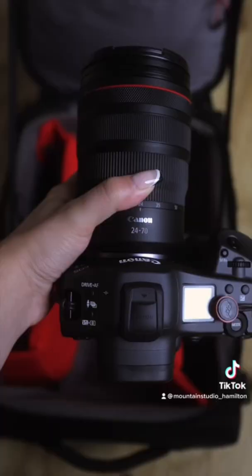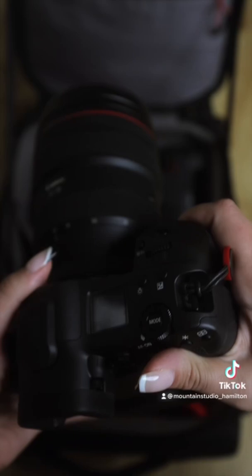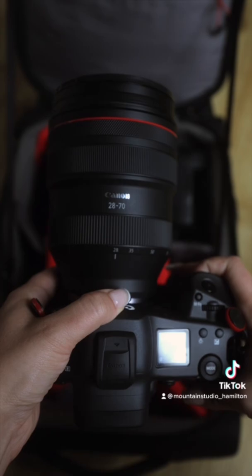First up is camera bodies. Mine is the Canon R3 with the 24-70. Next up is Tim's camera — it's also the R3, but he will be shooting with the Canon 28-70mm f2.